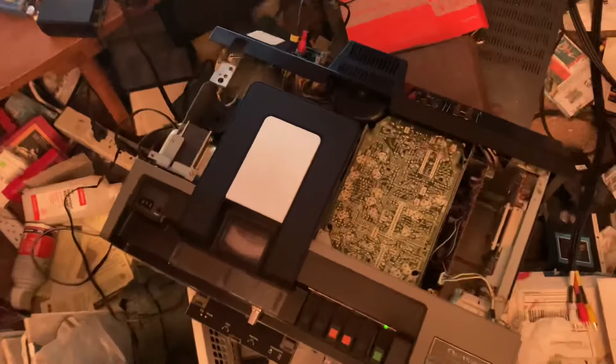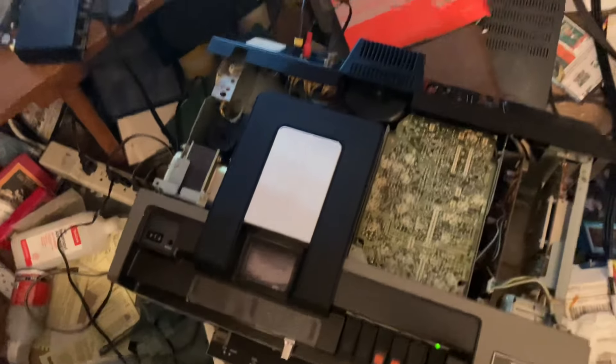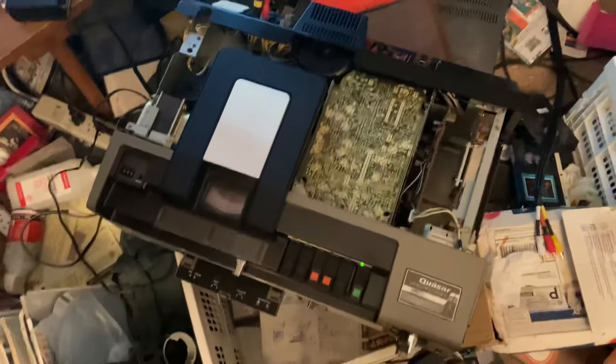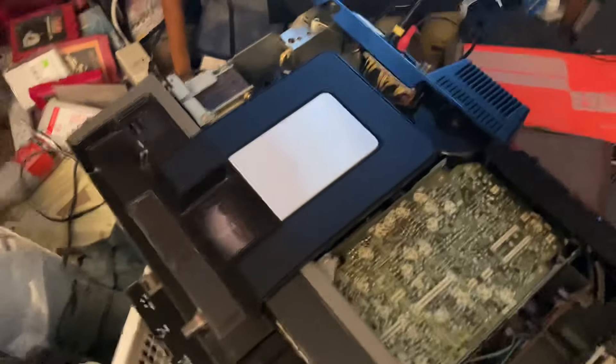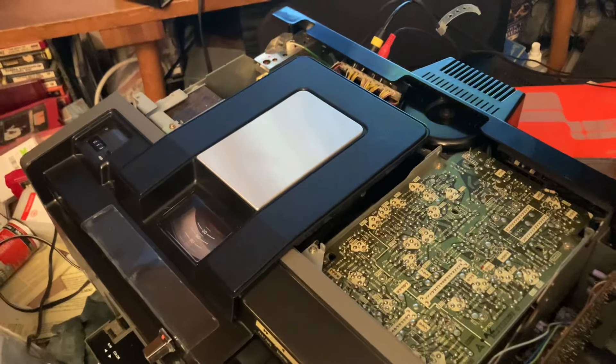Anyone who's got any of these tapes — as you can see, I can now play them. I'd like to transfer them for you and hopefully find some interesting stuff like you have seen on my channel already. Thank you.